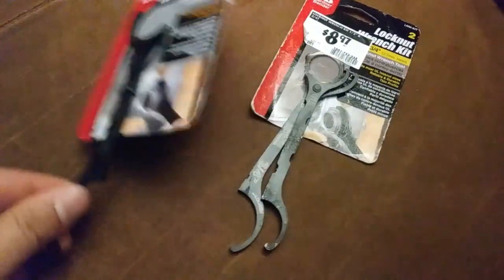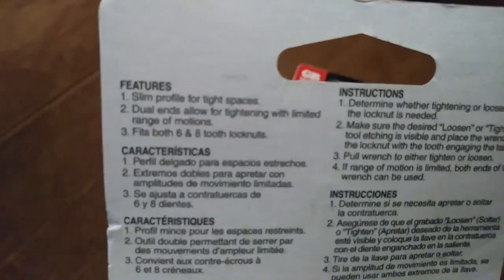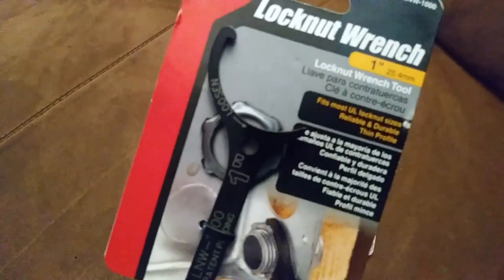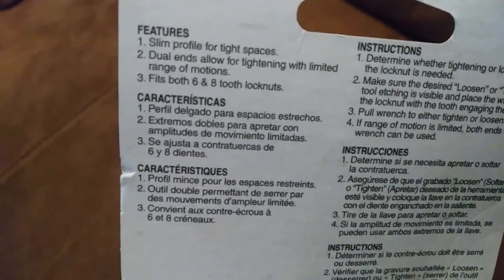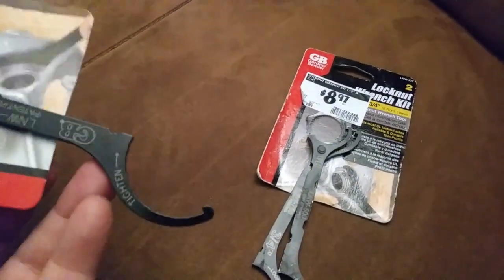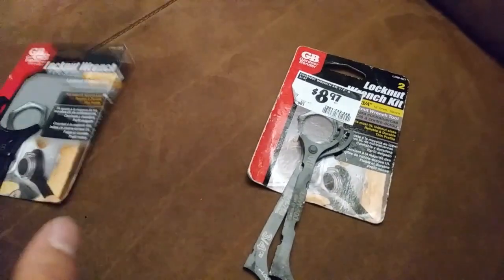They seem like they're new — got some surface scratches, but that's not really going to make a difference in how it works. They're for conduit lock nuts, conduit fittings and whatnot. They're skinny so they can get in small places and should fit most lock nuts. It says fixed six or eight tooth, and dual ends allow for tightening with limited range of motion.